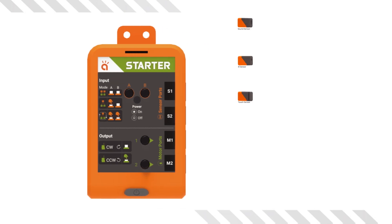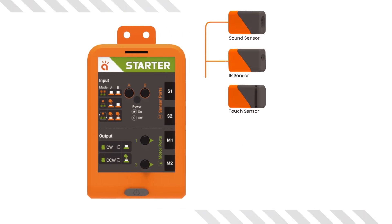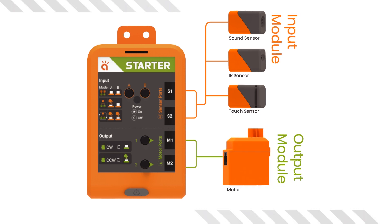Sensors are the important input modules for your robot. The way sensor triggers are managed by the brain is controlled by switches A and B. The sensor triggers help direct motor movements, which can be altered by switches 1 and 2.